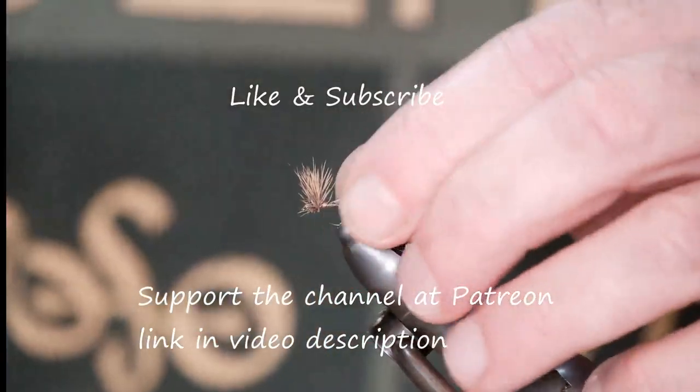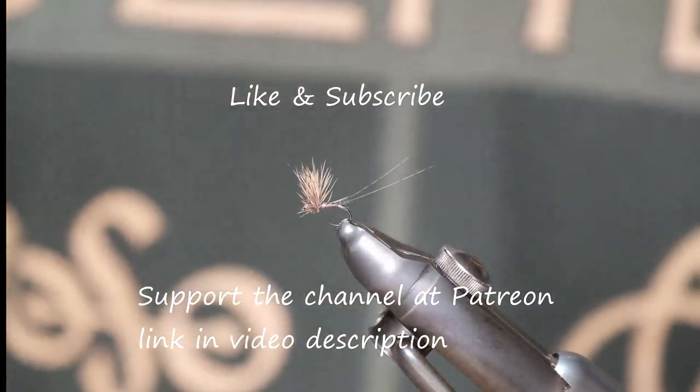Sinn a bhuel, ar ais amárach. Slán go fóill.